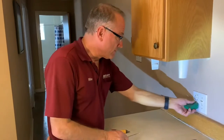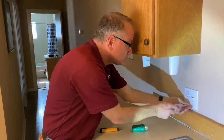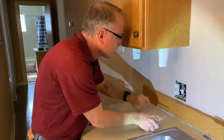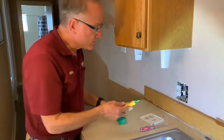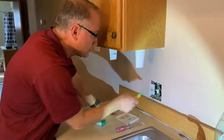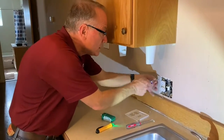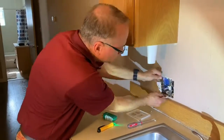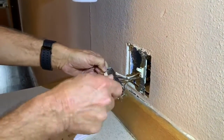So we've got the power off. The first thing we do is take the cover off here. And before I do anything I want to verify — even though I checked it with this tester — I just want to verify there's no power in here. And indeed there isn't. So we're going to pull this outlet out and just take the wires off of it.